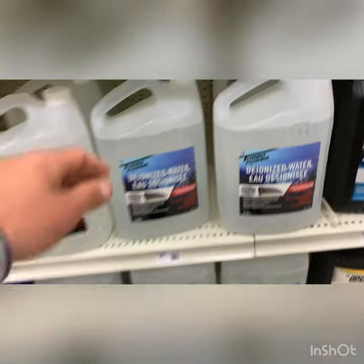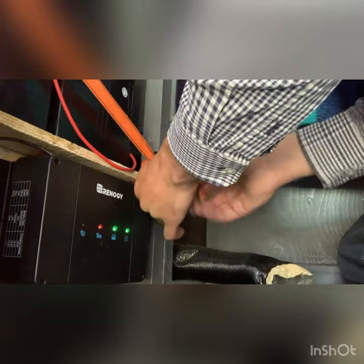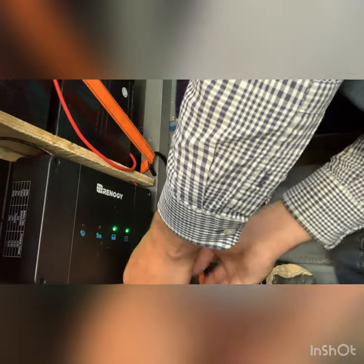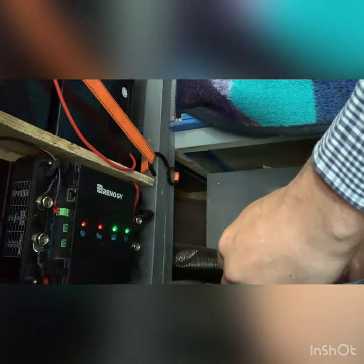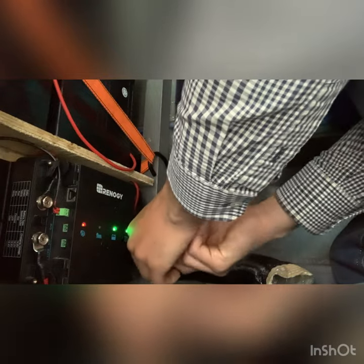Hello everyone and welcome back to the channel. Today we start by doing a bit of battery maintenance. These batteries are new to me, donated from a subscriber, and have been working perfectly fine. But I was talking to Mark and he mentioned that I should check the battery levels. Once I checked them and realized they were a little bit low, he talked me through the process on how to top them up.